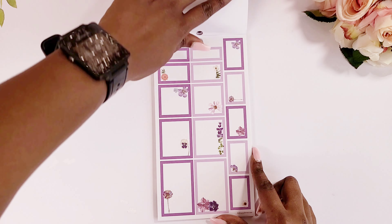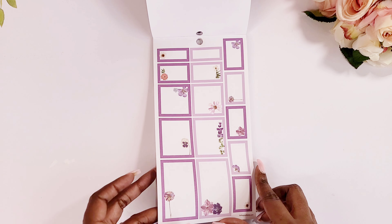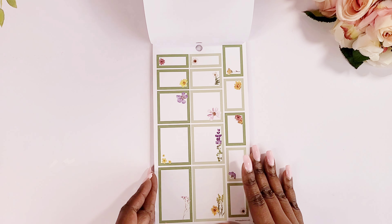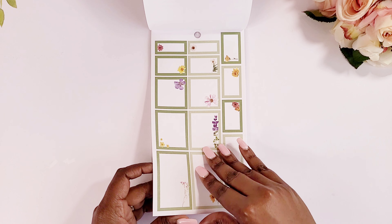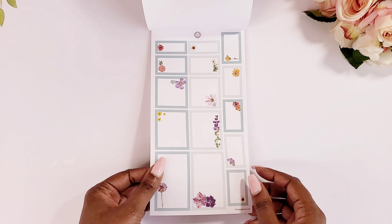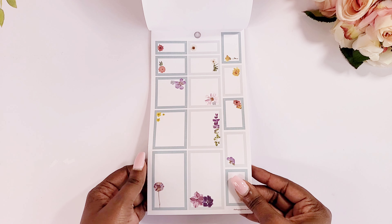So we've got some yellow and we've got some purple, we got some pastel colors, we got some green, and we got some blue — or even like light turquoise. Super super cute.